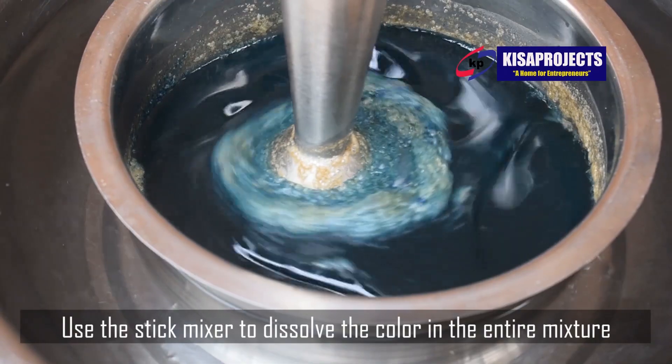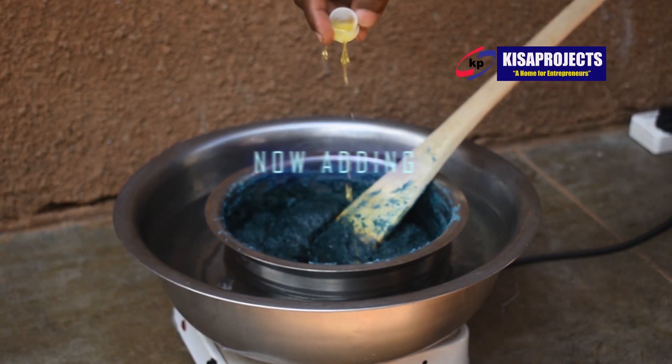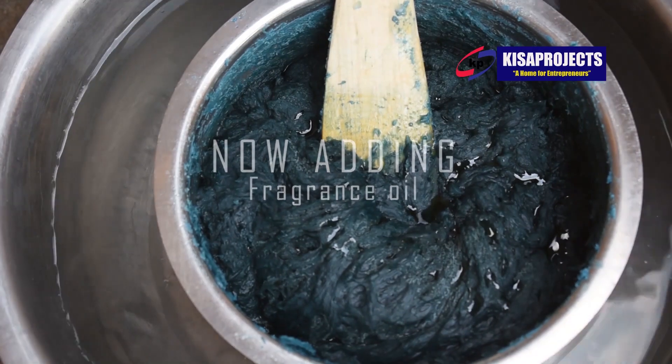The process as always starts by saponifying oils using a strong alkaline. After saponifying the oil, we add extra additives to improve on the quality of our product, just like the way we're seeing it.